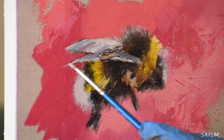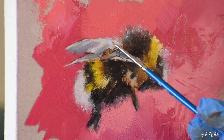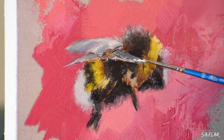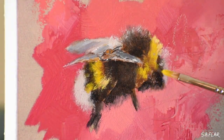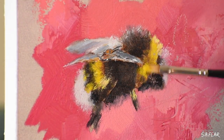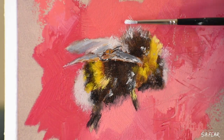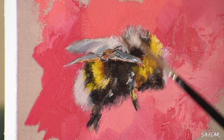I use my blending brush for certain areas and a brush that's kind of splayed out to add some details into the fur. This is my favorite part of working wet-on-wet because I can add some thick juicy highlights on the wet dark parts with that messed up brush and it creates wonderful effects within oil painting.